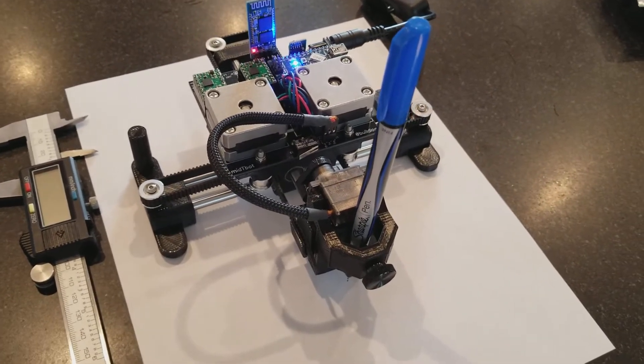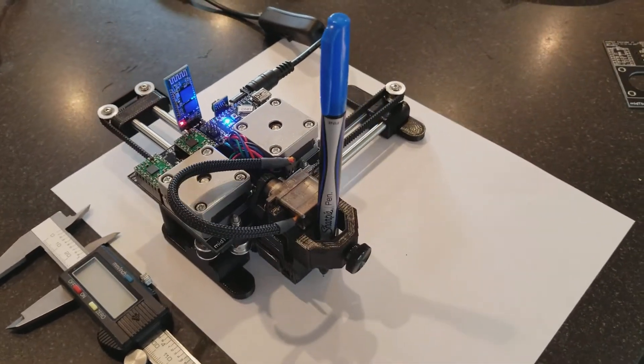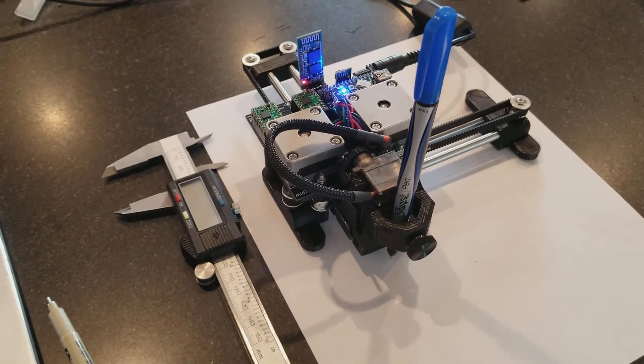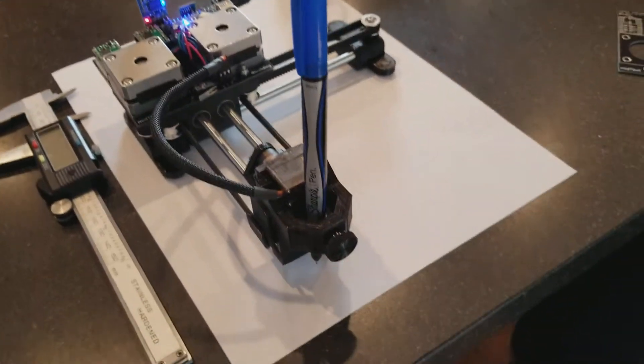I'll give it a run right now. So right now it's homing, touching off switches that are built into the controller board. And I will start the job.